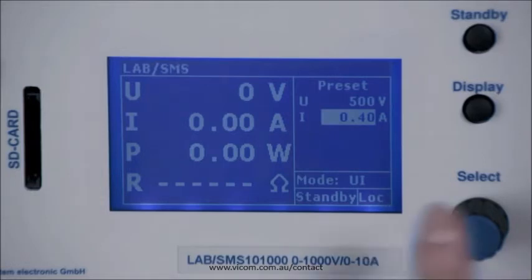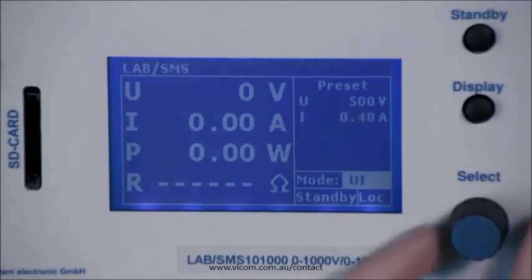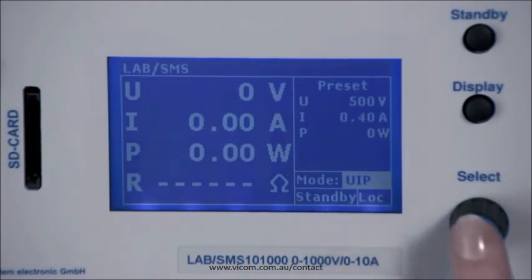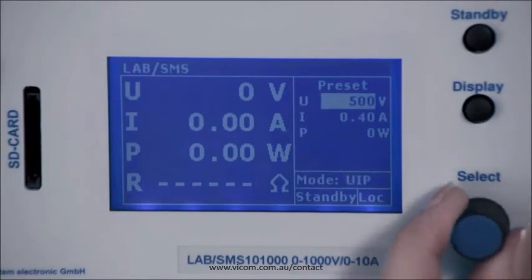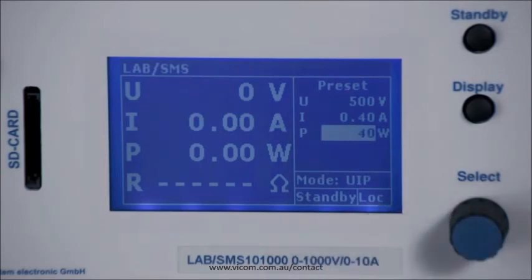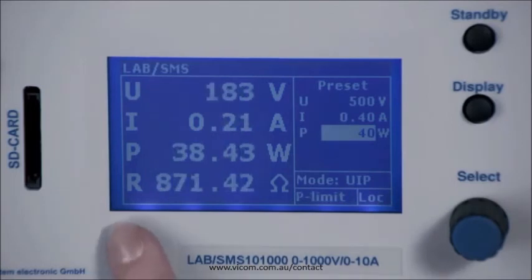Press the select button to go to the mode menu. You can select the various default modes by turning. Now you are in UIP mode. Pressing and rotating allows you to select the individual values for voltage, current and maximum power. Press the standby button to release the output and the current values are displayed on the left of the display.